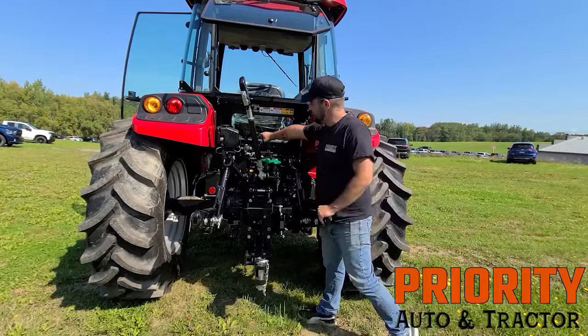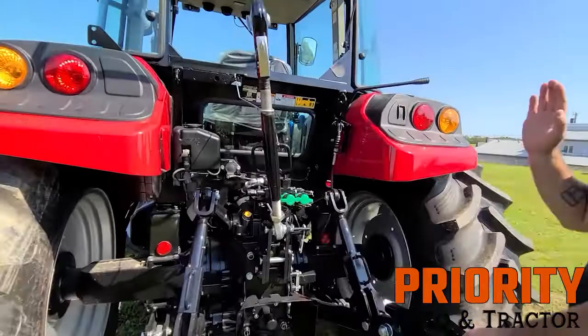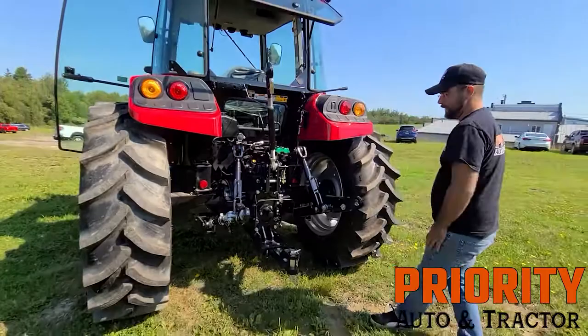There are some applications out there — dump trailers that you might want to buy — you can actually operate those using the rear remotes as well. So again, 5,000 pounds lift, 74 horsepower on the engine, 64 off the PTO. This is a great tractor at a great price point, and this is why I chose it as my priority auto pick of the month.